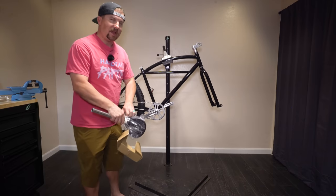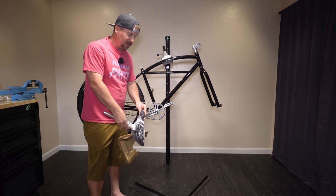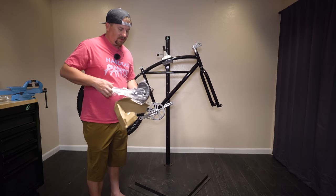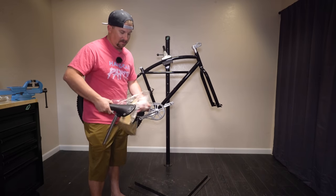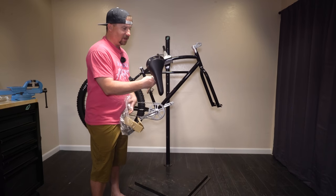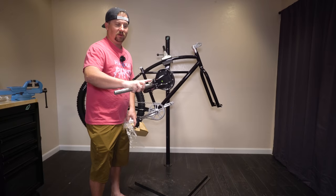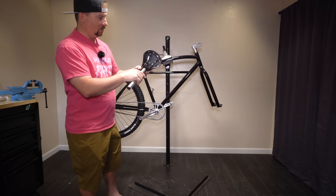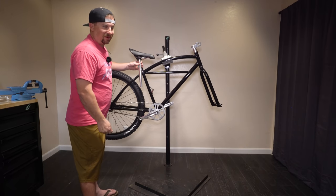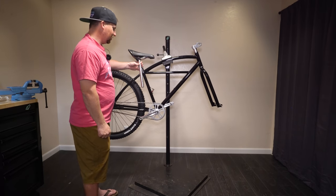The guys at State have a ton of style on every one of their builds, and I think that's why they sell so well. A, they're inexpensive, and B, look at that — it looks like a Brooks saddle. It's not, it's got the old-school clamp-on stuff we're used to seeing back in the day, but the look — it looks the part. And State does a really cool job.